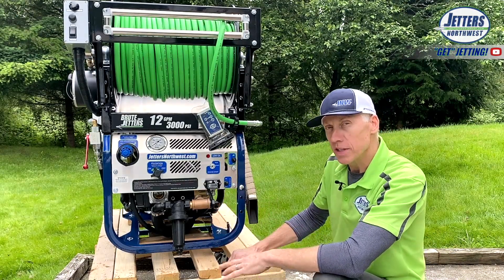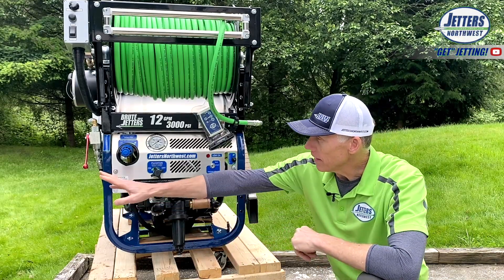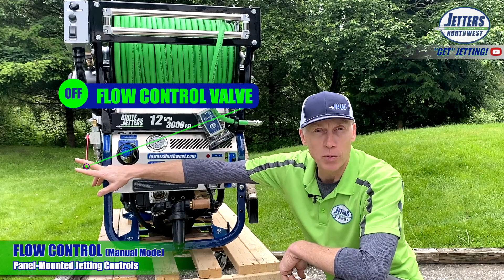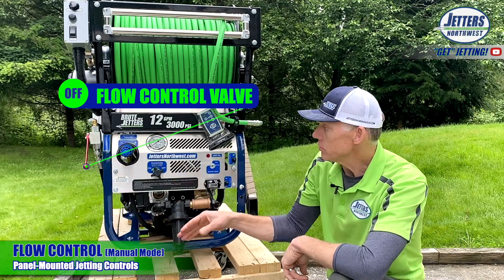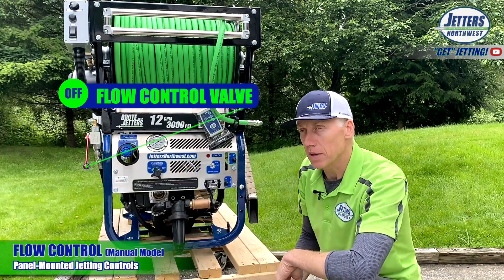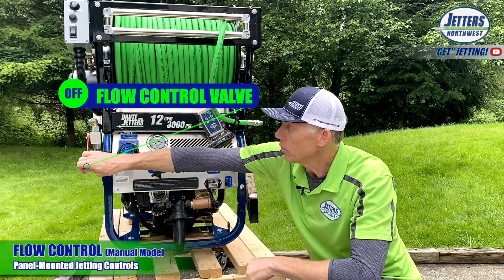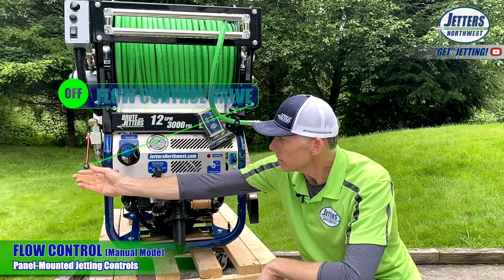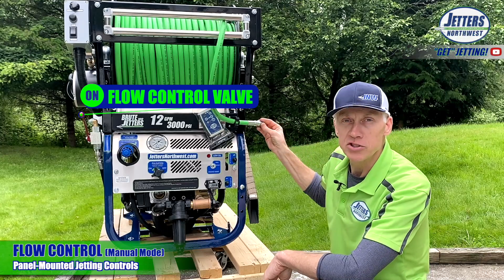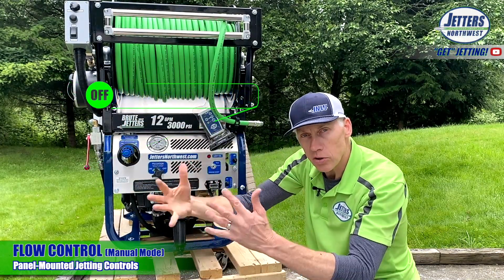Let's get you acclimated with the control center of your Brute Jetter. Up on top we have the hose reel and hose reel controls — we'll come back to that. Over here on the left is what we call the flow control valve, or you might call it the jetting on-off valve. Right now it's in the down position — that is the safety position. When the jetter is running, as soon as you start the engine, the pump is pumping. This valve in the down position sends all the water the pump is pumping back to your water tank. The water is never completely cut off like a pressure washer would when you let go of the trigger — we're just diverting the water flow. To start jetting, you raise this up toward the hose reel, and that directs the water from the pump through the hose and ultimately to the jetting nozzle. So: jetting on, jetting off — marked here as flow on, flow off.